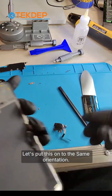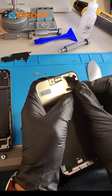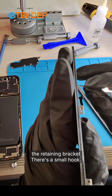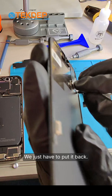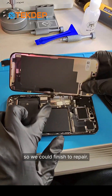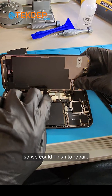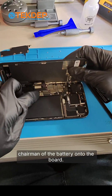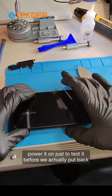Let's transfer this onto the new screen in the same orientation. Put the retaining bracket back — there's a small hook, just have to put it back. Then we put this on so we can finish the repair. Let's reconnect the battery terminal to the board.